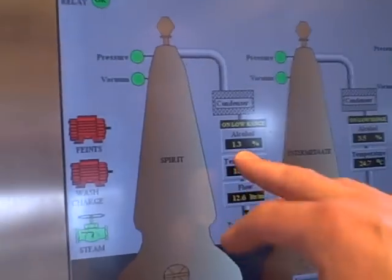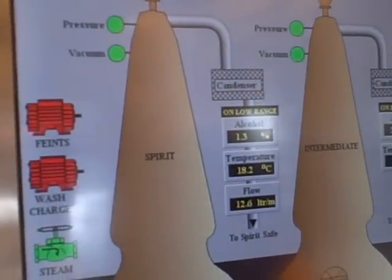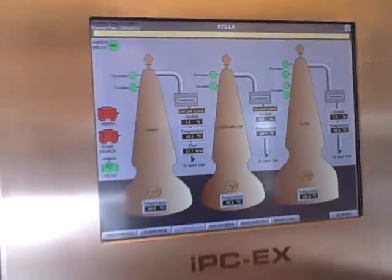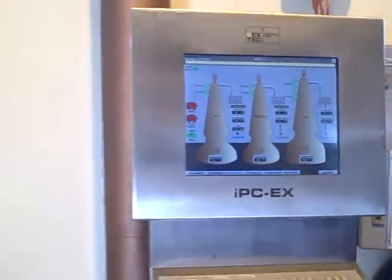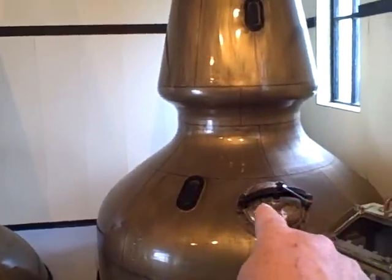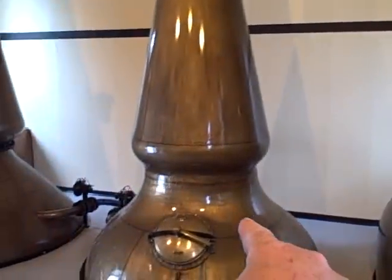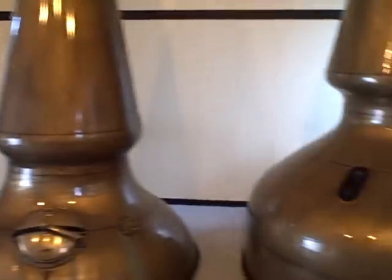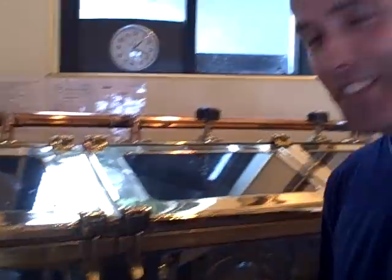There's more or less a cut — we'll take it down to 1%, but we'll still use the sample safe, we'll take the cut. So we're going to bring it to the sample safe. And these are the stills — three stills: one, two, three — starting with the wash still, the intermediate still, and the spirit still.